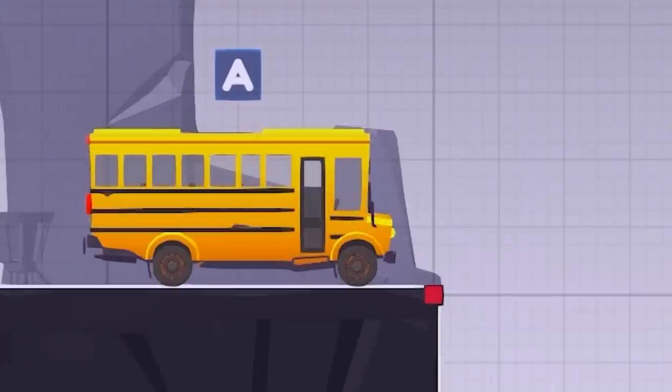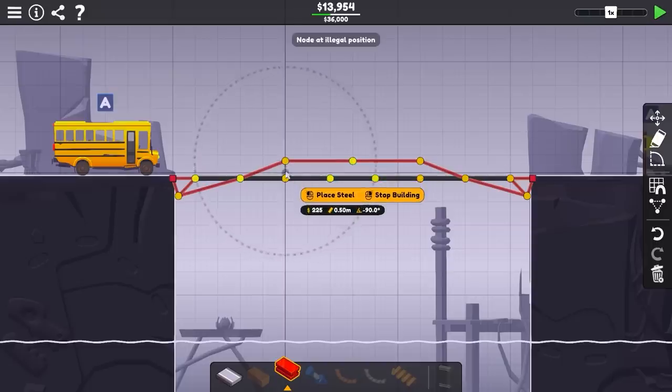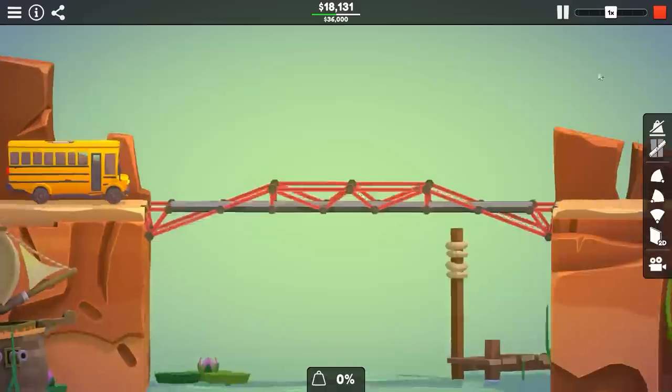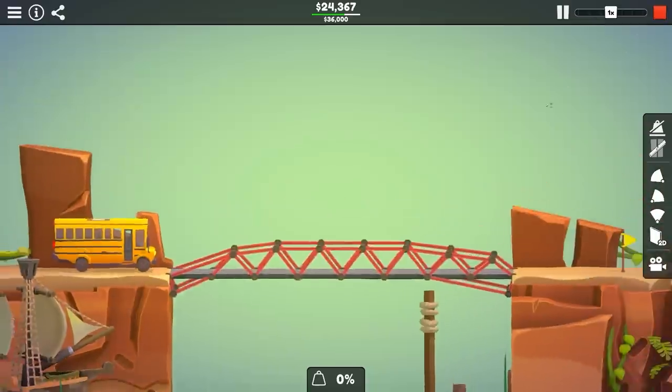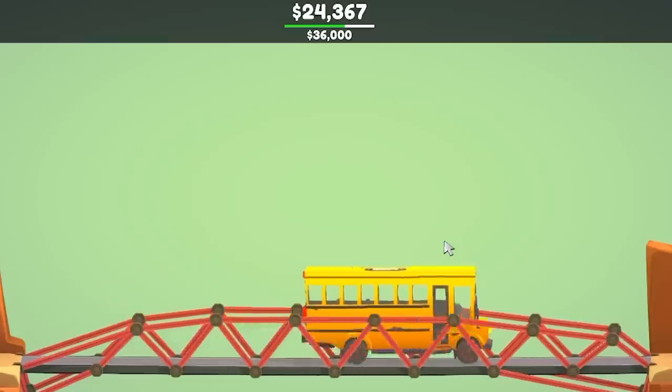Which brings us to the point where we need to get a school bus across a large gap. We do have steel to work with, which is a lot stronger, but that also means we could probably get away with some pretty stupid designs. I've really fallen in love with the idea of a floating road in the middle, so the bus has to jump onto it, but that adds a lot of extra stress. By adding this lower beam, I think we've got enough. My first bridge to get the bus across costs $24,300.